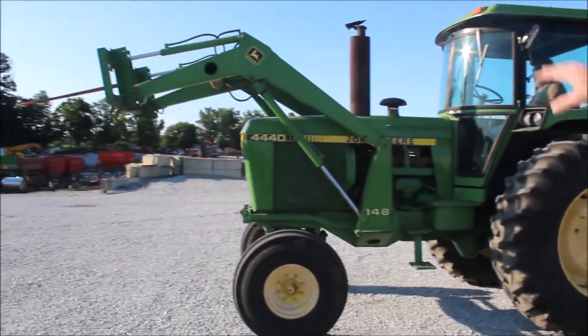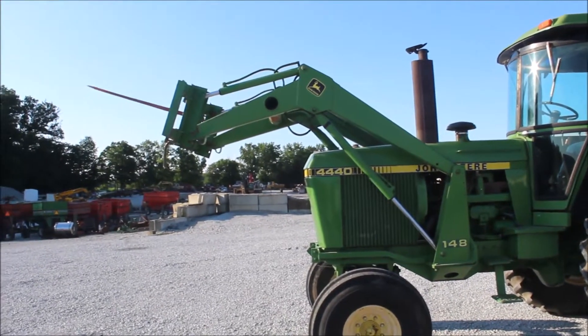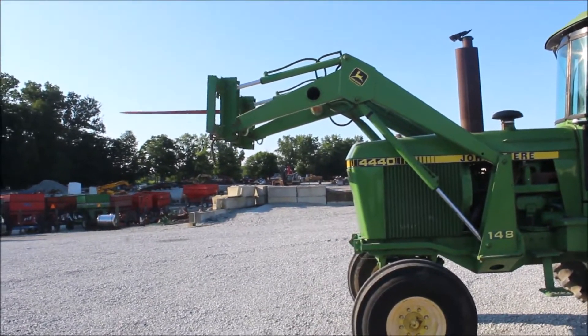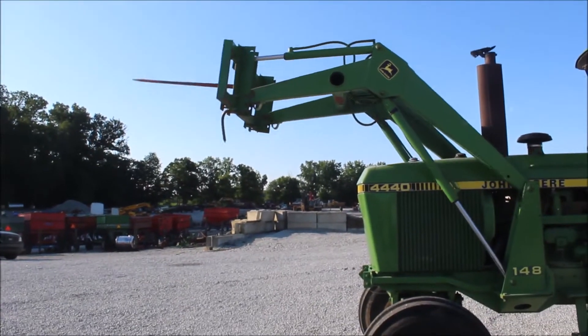Here we've got a 148 John Deere loader. It's currently on a 44-40 John Deere. It comes with the bell spear. It raises and lowers fine. It's a very nice loader.